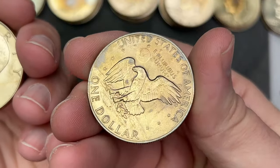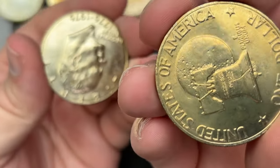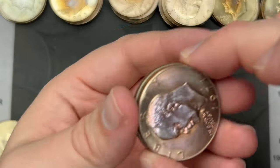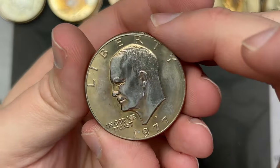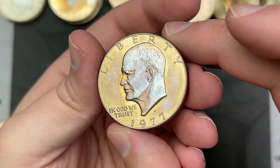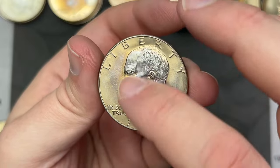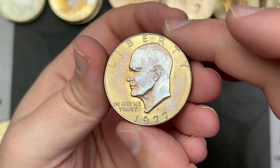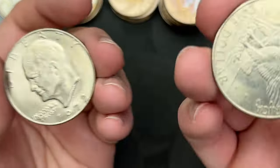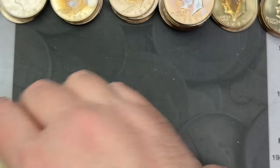I should have 40 coins total because it was two rolls of twenty dollars. This one has some really nice tone — most of the blue is on Eisenhower's head, with a little bit of blue in the fields and the rest mostly amber. That is a really nicely toned one. The term is 'bust' because it's the bust of Eisenhower.